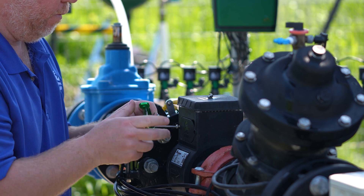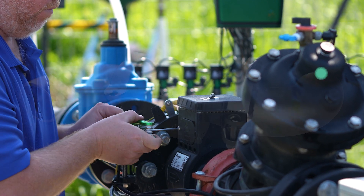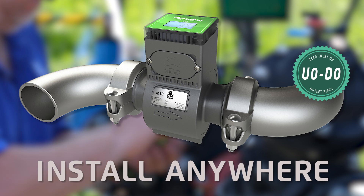Thanks to its unique design and optimized flow profile, the M10 can be installed virtually anywhere without requiring straight runs of inlet or outlet pipes, thereby reducing installation costs and space requirements.